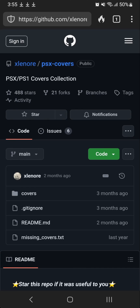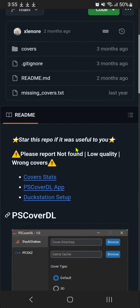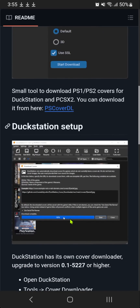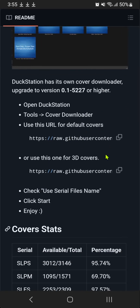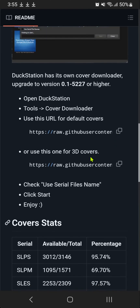From the XLenor PCSX Covers, scroll down until you see a URL. If you want the default covers, copy this URL. And if you want the GD covers, copy this URL. I'm going to use the default covers.